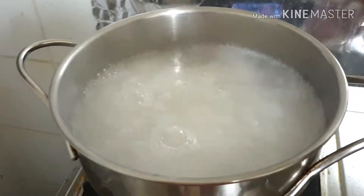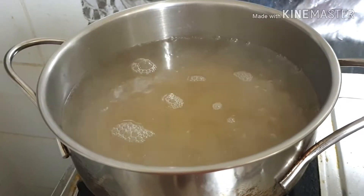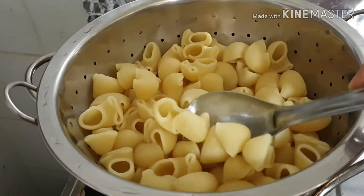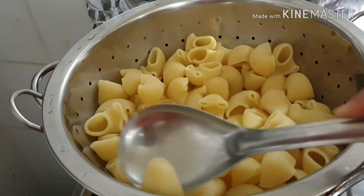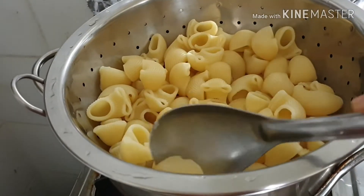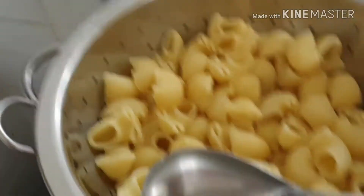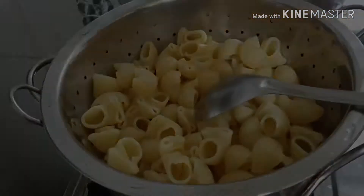First you want to cook the macaroni, so put it in boiling water, add a little salt, and cook it for 10 minutes. Then strain the water and keep it aside. Now we can make the masala.